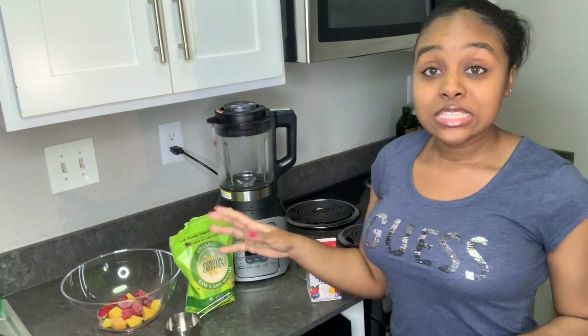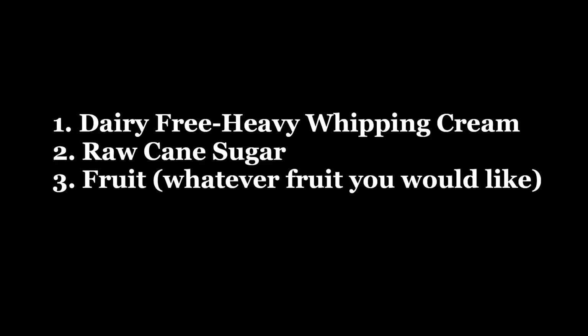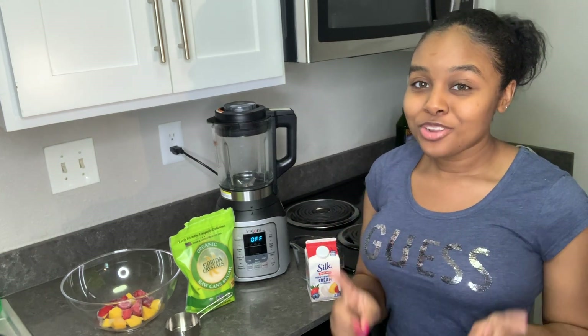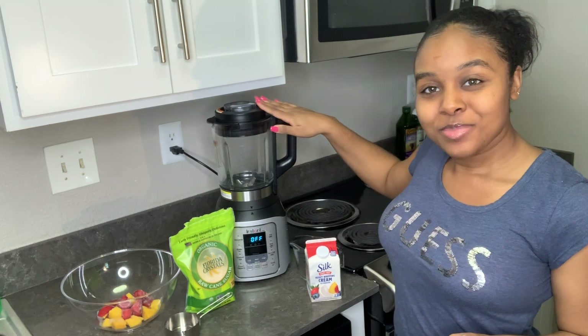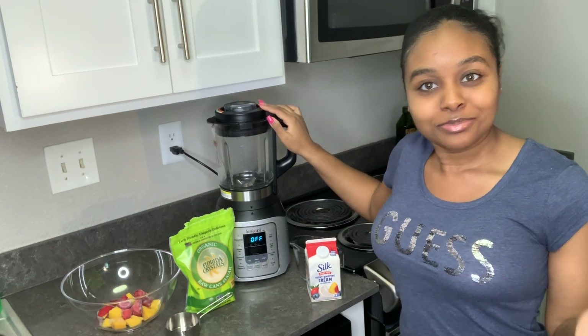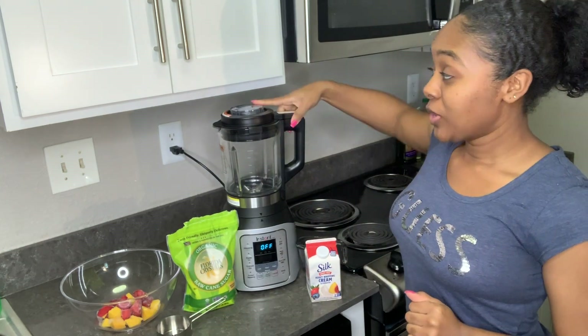It literally takes a few ingredients, that's it. And of course if you've watched my other videos, then you already know I have my infamous Instant Pot that I'm going to be using to make it in.